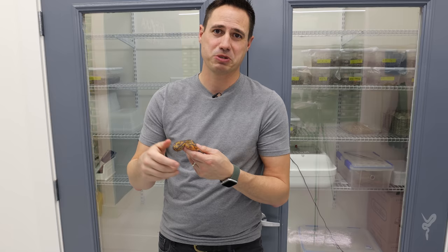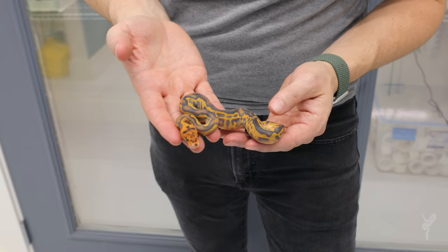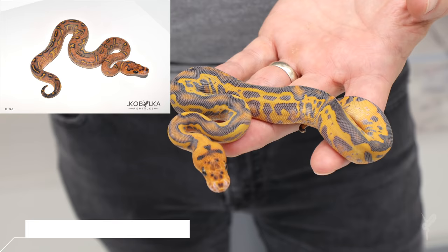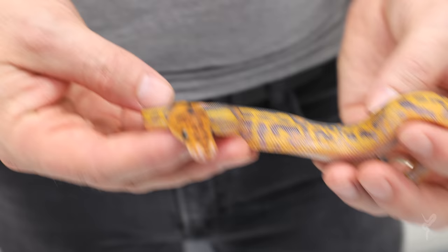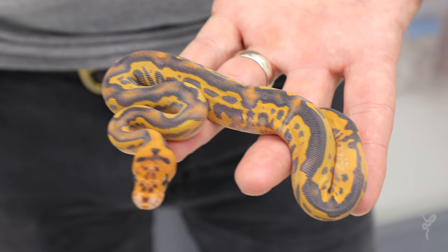I have one more special snake to show you. This is one we put on Instagram last week when it was still on the egg — just a three-egg clutch, but we hit on a combo we've been trying to get for a really long time. This is the Leopard Highway Clown. I thought I hit this combo two to three years ago when we hit the Highway Clown, but that was just a really high-patterned animal and I thought maybe it was Leopard. Now we have official proof. The animal with Leopard is way better — way more contrast, way darker, and just check out the orange and purples. It's the perfect combination of Highway and Clown and Leopard just brings so much contrast.